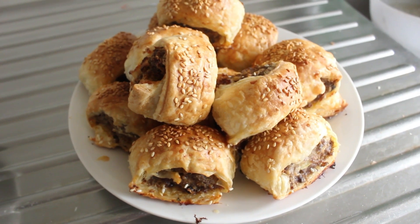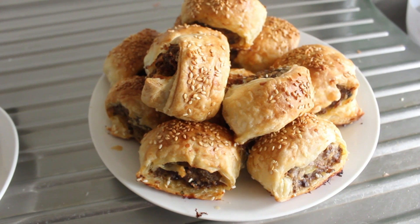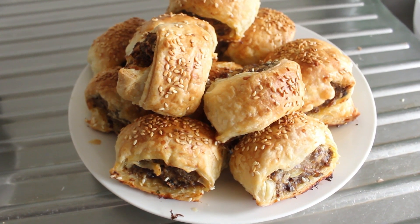Welcome to Cooking Around the World. My name's John. Today we're going to be making these beautiful steak and onion rolls. Let's get cooking.